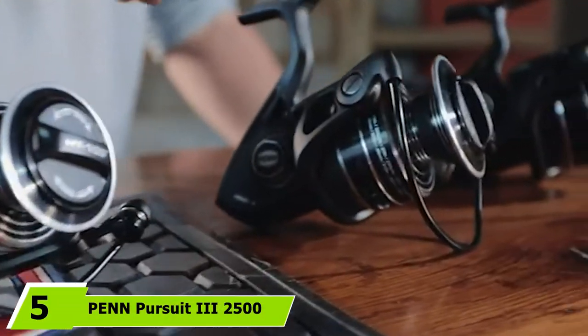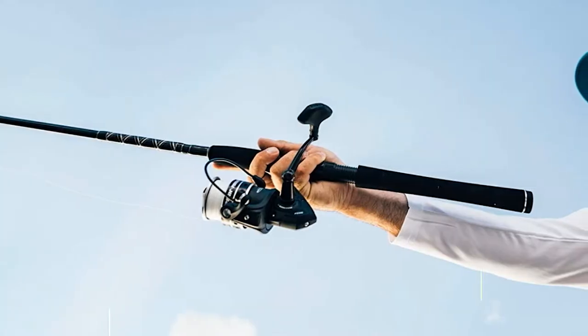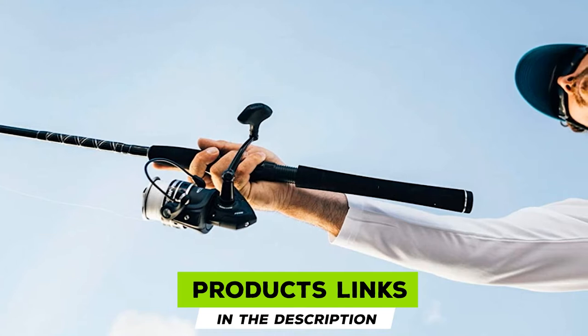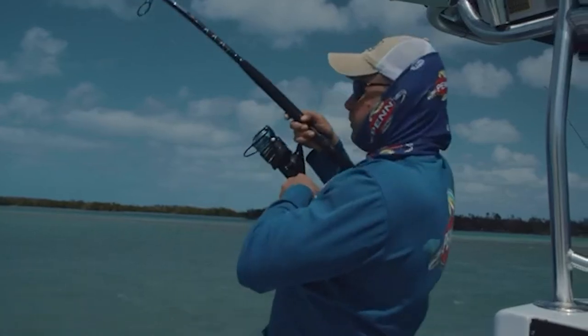The number 5 position is held by the Penn Pursuit III 2500. Simple, powerful, and robust — these three words are more than enough to describe it, and many anglers agree. The Penn Pursuit III 2500 has all the tools to justify what it claims to be.